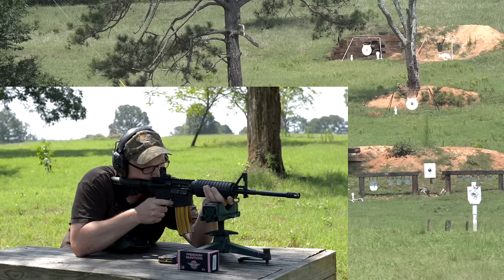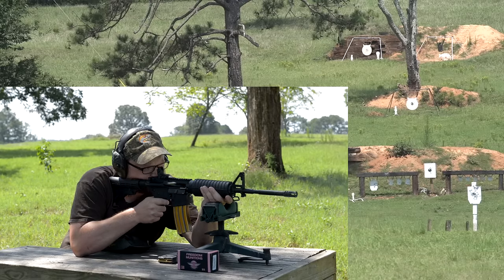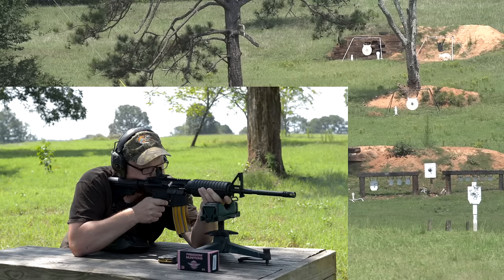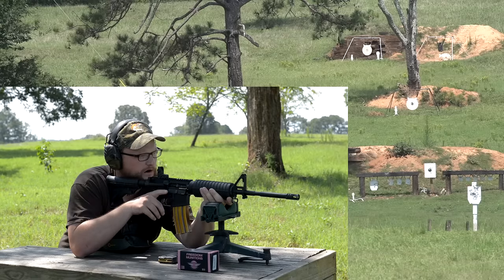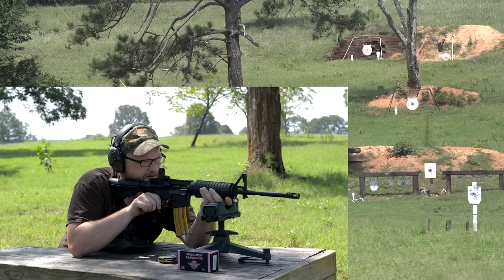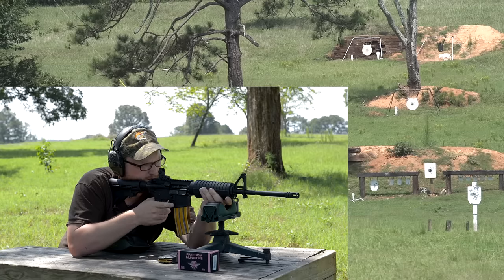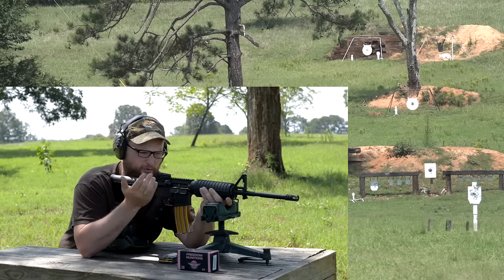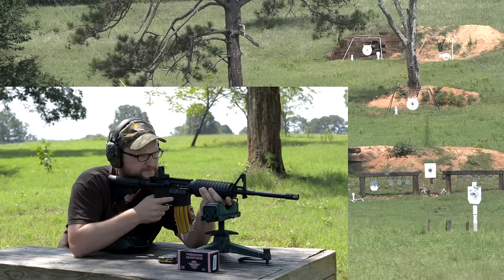A couple shots at 100 yards just to see where we're at. Results: dead center, stacking them into about five inches, give or take. That's not bad — and remember, these are backup sights. They're designed to flip down out of the way when you run your primary optic.